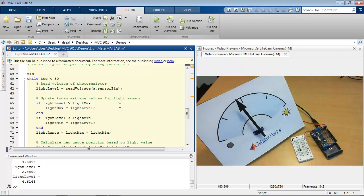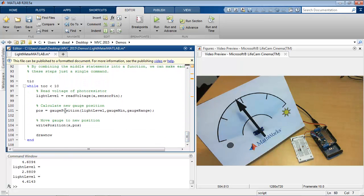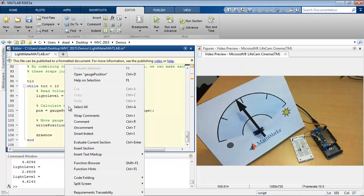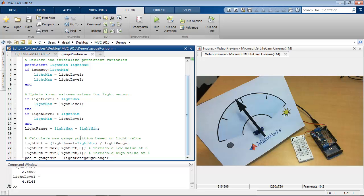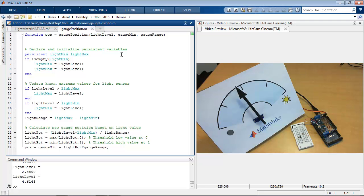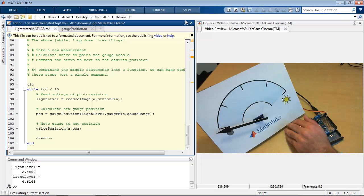That's been 30 seconds, and you can see the algorithm worked as desired. It had three sections: reading the input, doing the algorithm to convert the input to an output, and then writing the output. With MATLAB, you can take your algorithm and put it all into one function call if you encapsulate it into a function. This function — gauge_position — contains that same code from the body of the loop, with a few additional lines using persistent variables to keep track of the minimum and maximum values. It works the same way as the previous code, but it's a little more compact and easy to read.